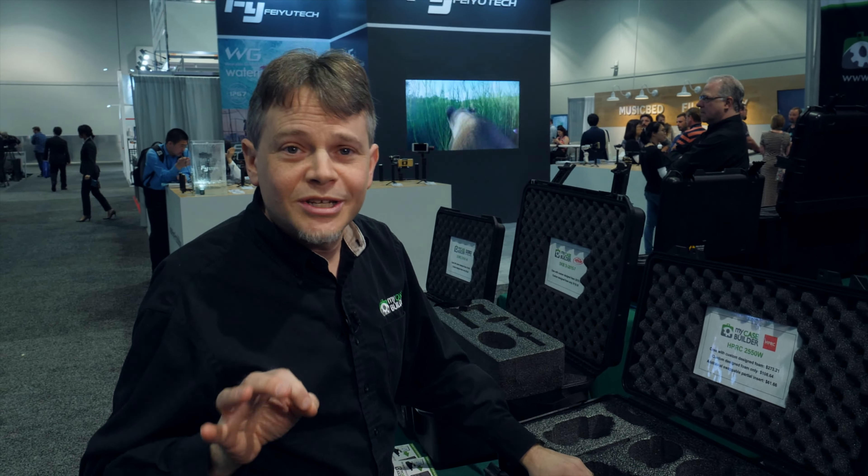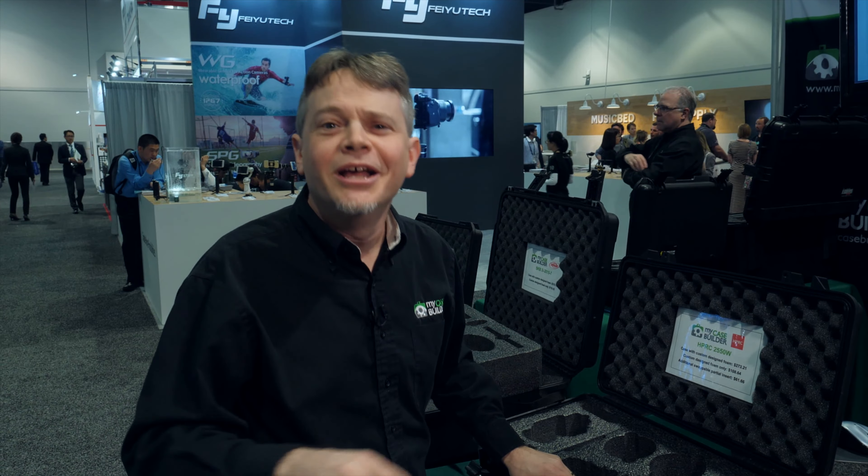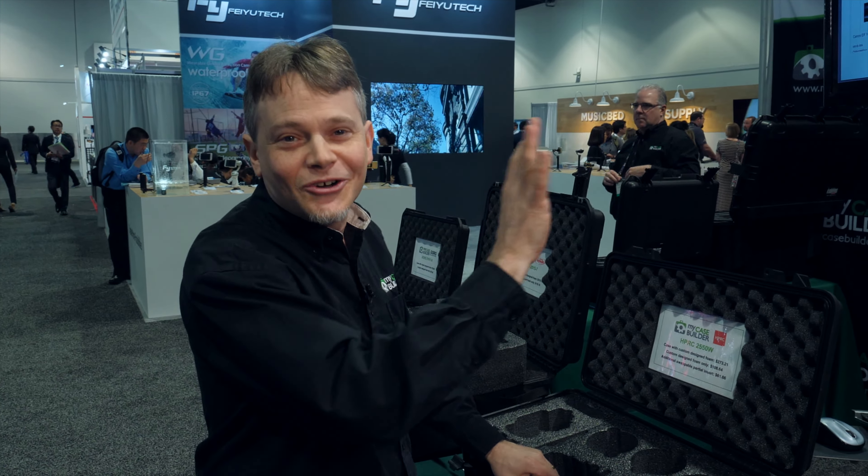The nice thing is that you design it yourself right online. You don't have to send us your gear, you don't have to part with your camera. You just go online, create your cutouts, order it, and we send it in about 7 to 10 business days from New Jersey. Very simple to do — it's MyCaseBuilder.com. Thank you so much.